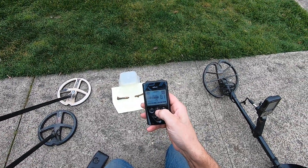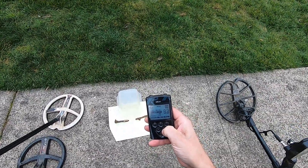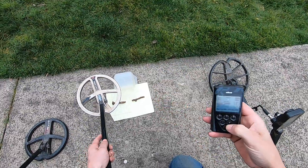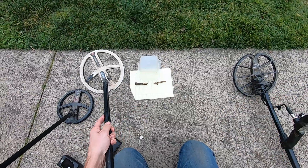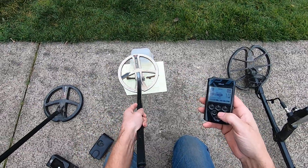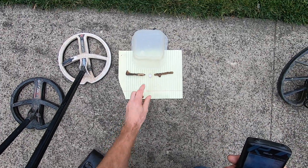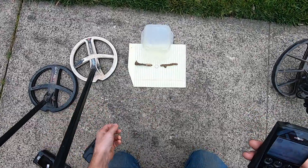So I'm in pitch program here. I'll raise my discrimination up to 10 because it's going to fall on that big iron. This is not a very deep program - it's really not a very deep detector anyway. I'm at 14 kilohertz. I'll try this clad dime. No, ain't going to happen. Gold ring? No.